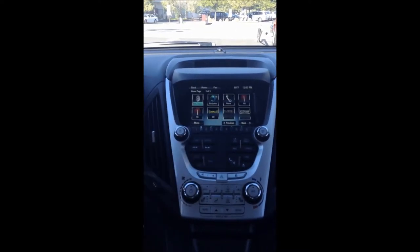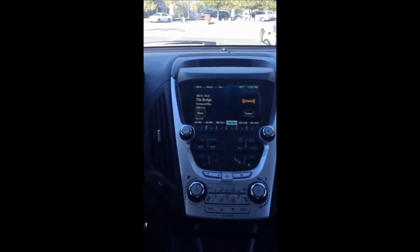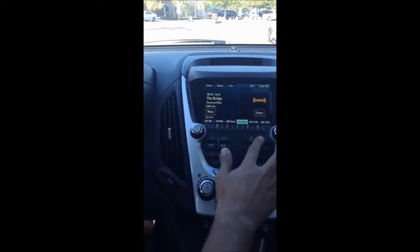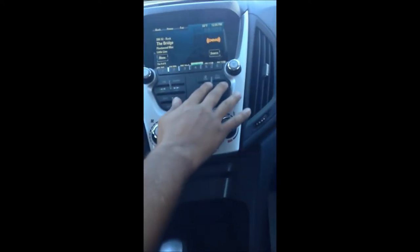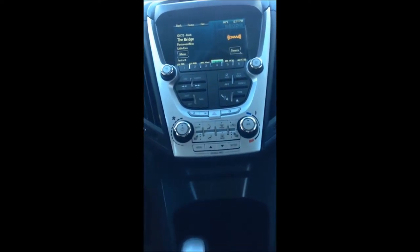Home is always going to take you back to the main screen. Go to now playing to get back to your radio station — very simple and intuitive. All those buttons, including back and home, are also right here physically, so if you don't want to touch the screen or put fingerprints on it, you can use these buttons to make it just as easy and convenient.